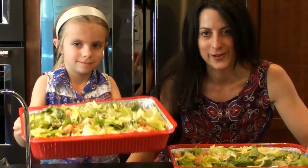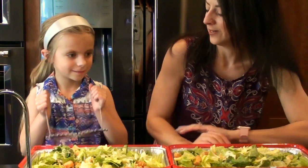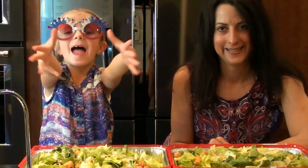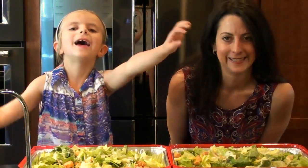I hope that you guys enjoyed this quick video and I really enjoyed having my little helper with me today. Happy Memorial Day! Thank you guys so much for watching. If you haven't done so already, please go ahead and subscribe down below so that I can update you every time I have a new and fun video to share. Take care, bye!